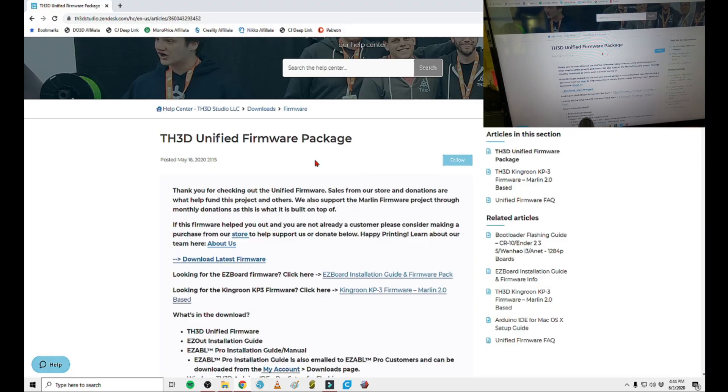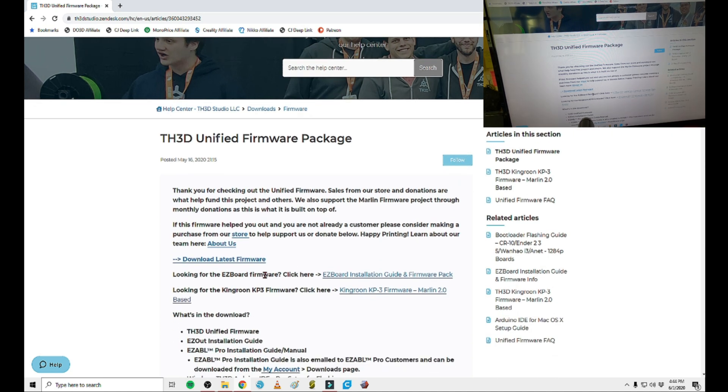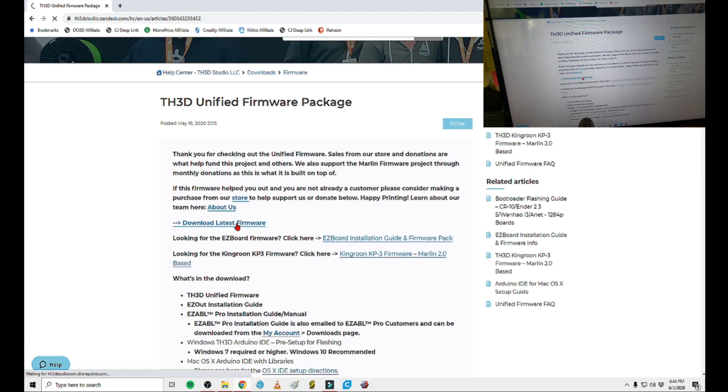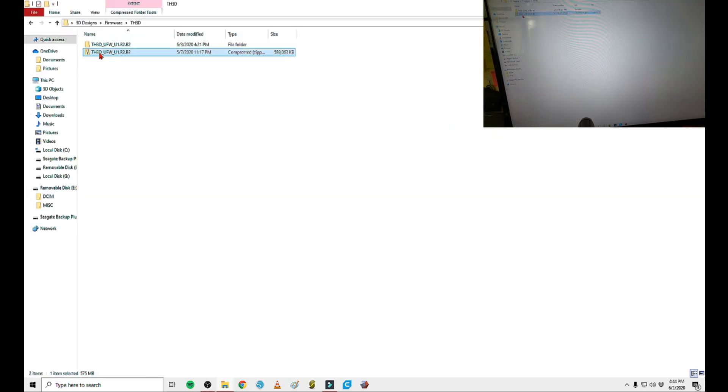So let's hop over to the computer. Once you have it plugged in, you're going to want to go to TH3D Studio — th3dstudio.com — and I'll leave a link below. Or whatever firmware package you want to get, but this is the one I use and it should operate the same way. You're going to see 'Flashing your firmware with the bootloader,' and you're going to download the latest firmware. It's pretty easy to do — it's going to download a pretty big file, so just let it go and give it some time, and you're going to end up with a zip file.